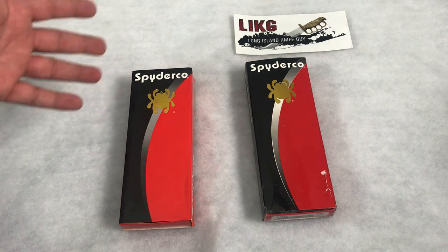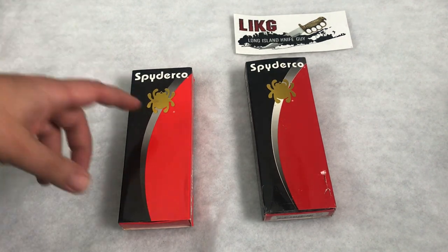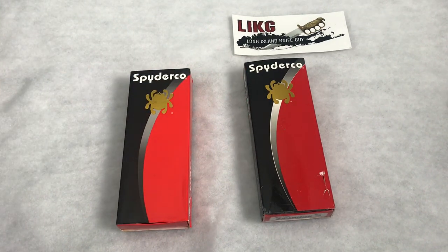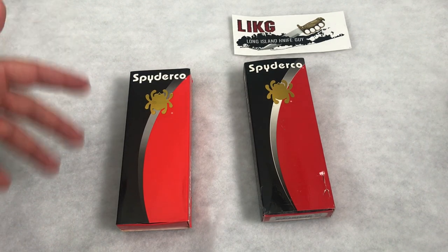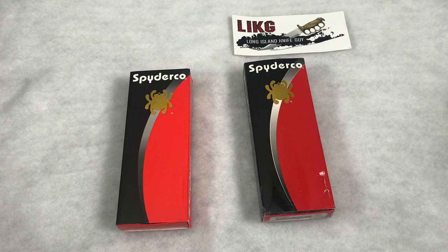I only paid $22 for it plus about $7 in shipping, so $30 invested in it. The real thing is about $180, so you've got to know right off the bat that you're not getting a real thing at that price. I just wanted to see what I would get, and it's actually been a pretty decent knife for $30. But I did want to show you guys the differences.